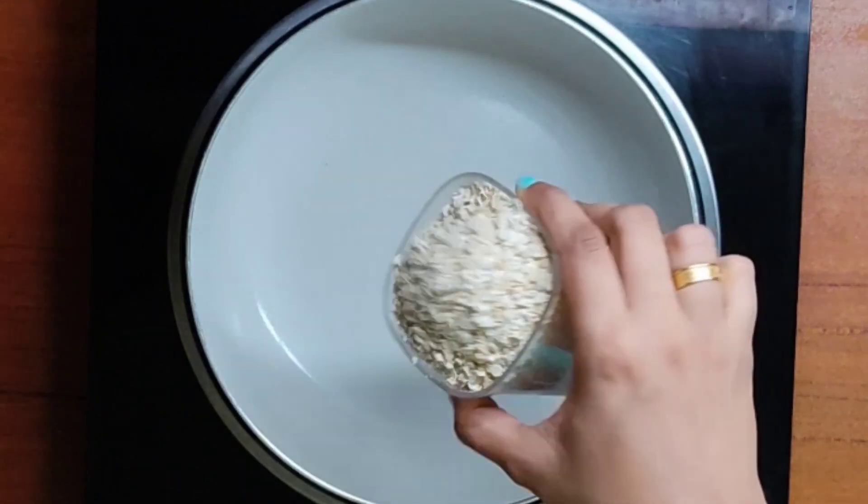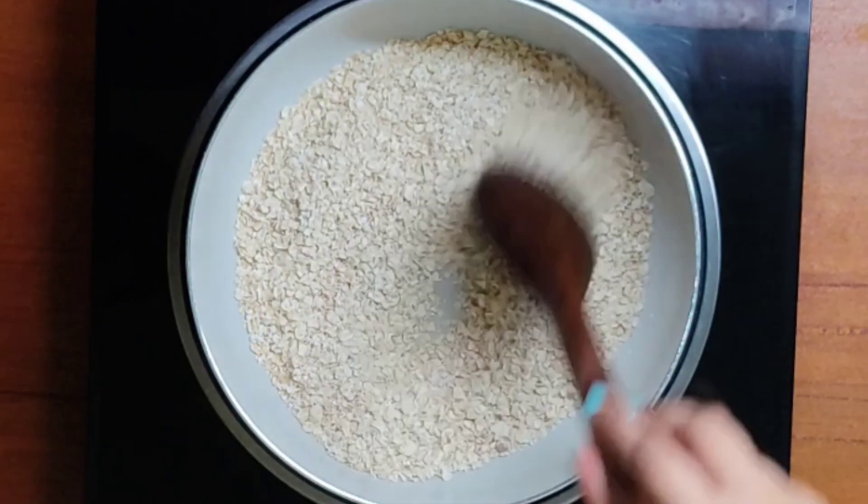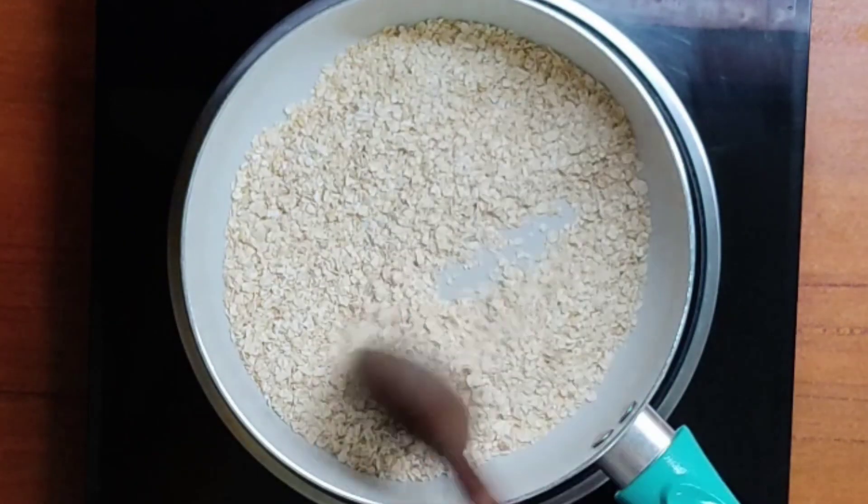To a hot pan, add one cup of oats. We need to roast it, so sauté for at least five minutes.